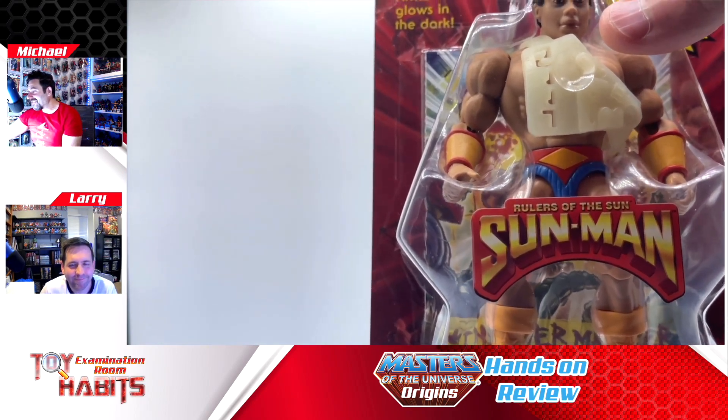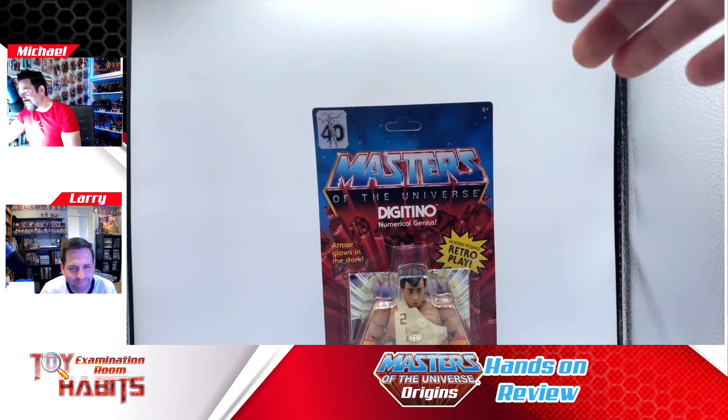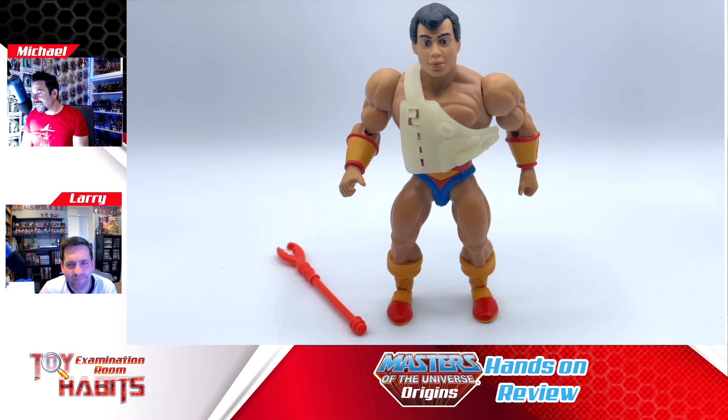I wish they did too, but let's get this figure cracked open and take a closer look. Now we have Digitino out of the package, and it looks like they really nailed the vintage version of this figure.